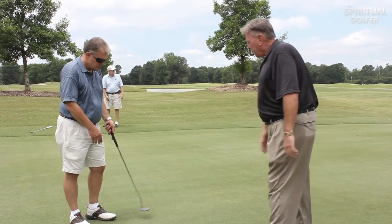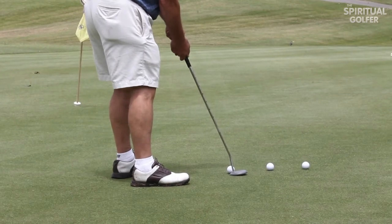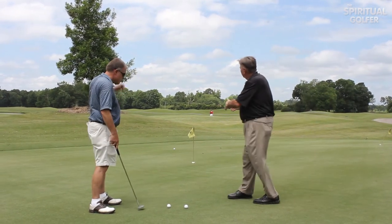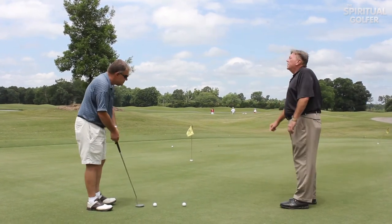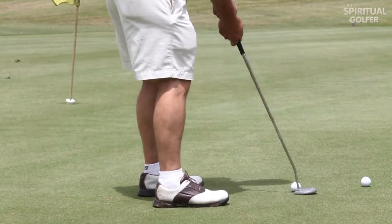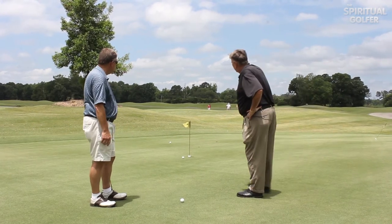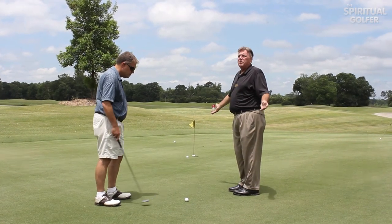Steve's going to try to demonstrate this. Steve, go ahead and hit a putt right at the hole but a little too strong. You can see this first putt he hit went about six inches left of the hole but probably eight or ten feet past the hole. Now hit another one. That's an excellent putt — he's about a foot or so short and just slightly left, so he's got a one-footer because the speed was perfect.